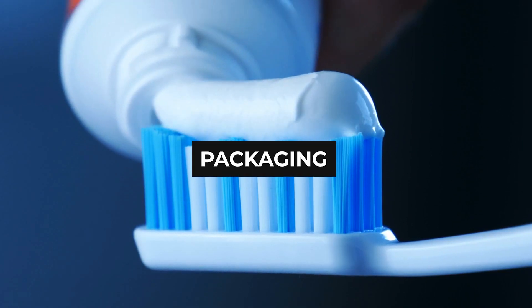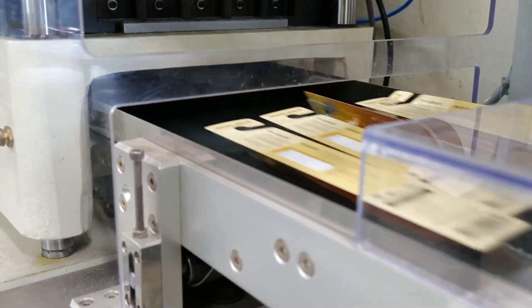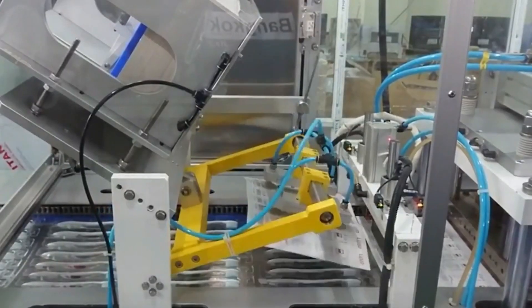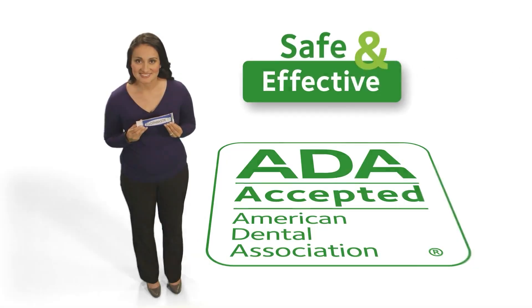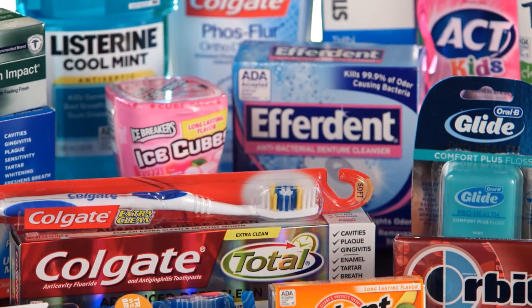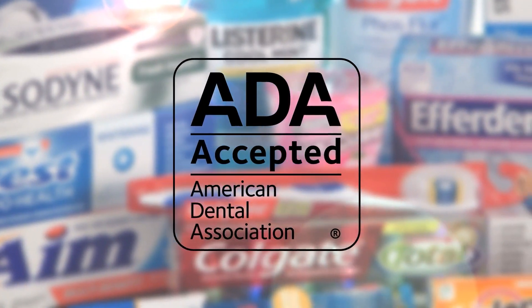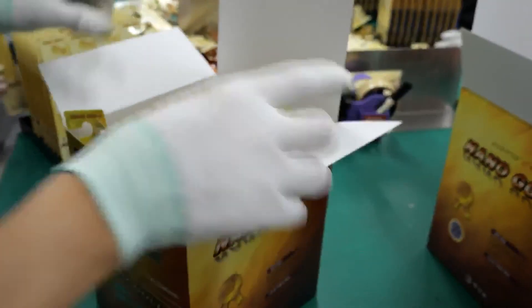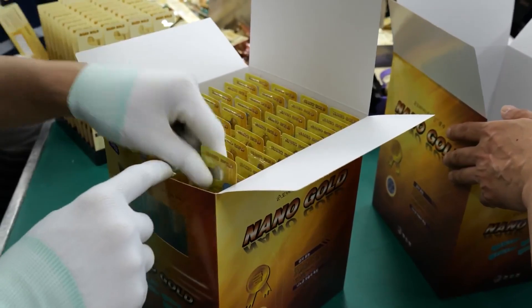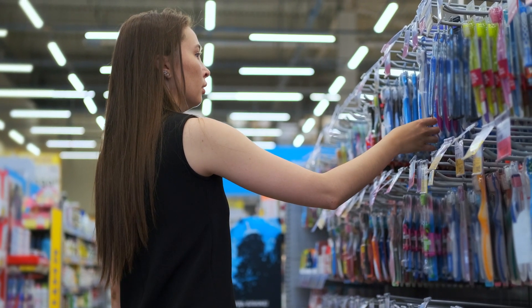Packaging. A robotic system is used for packaging toothbrushes into cardboard or plastic containers. The labels for the manufacturing company are attached to the packaging, providing product information such as recommendations for usage and bristle hardness. If this toothbrush brand has the approval of the American Dental Association, the seal of acceptance will also be stamped on the container. The ADA actually tests hundreds of toothbrushes each year, and only those that meet their standards are awarded the ADA seal of acceptance. Once done, the packaged toothbrushes are bundled into larger shipping boxes or crates and transported to distributors all over the world.